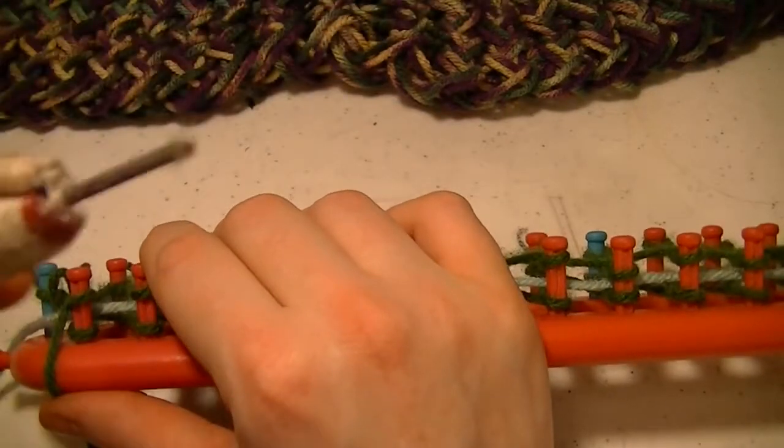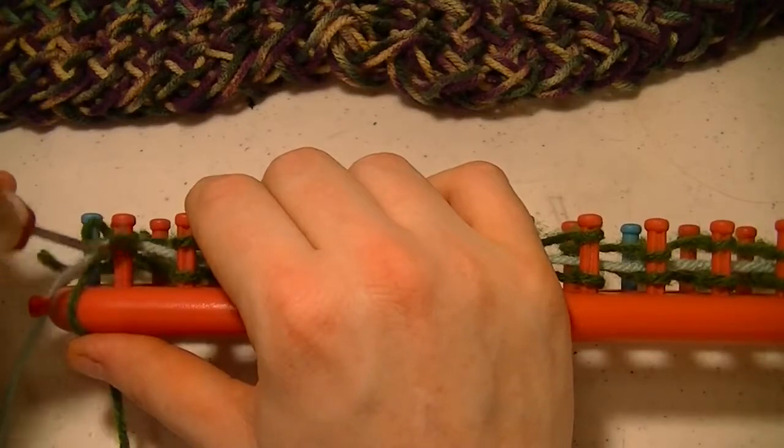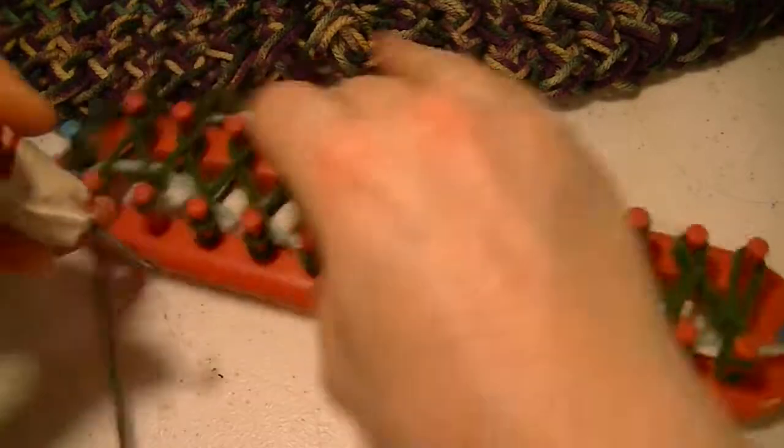That's a crochet hook — here's my knitting hook. So now, at this point, pull bottom over the top.